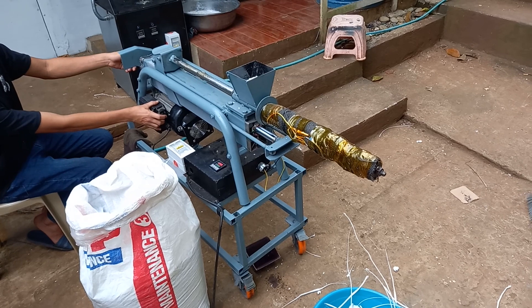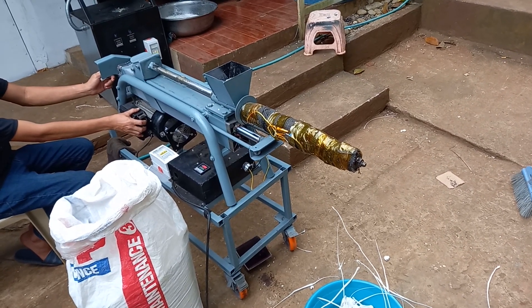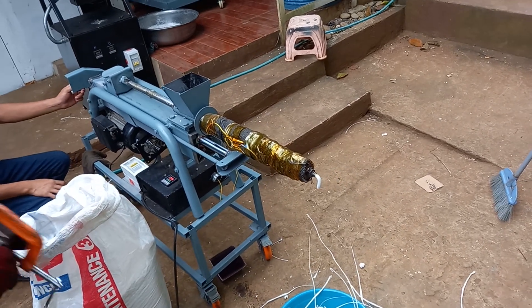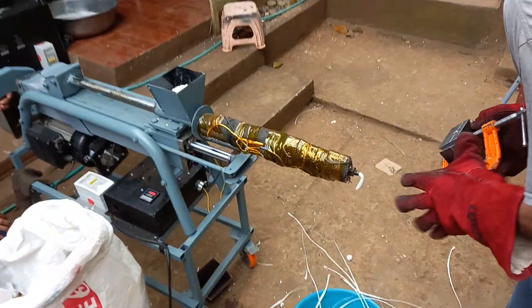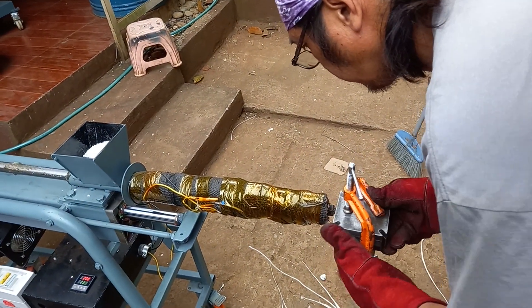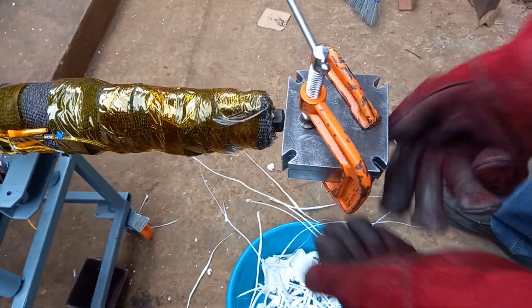Here we are doing plastic injection molding with our hydraulic injection molder. We purge the machine to make sure there's no cold plastic at the tip, then screw the mold onto the end of the barrel.